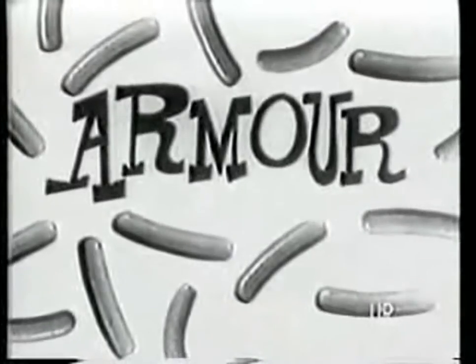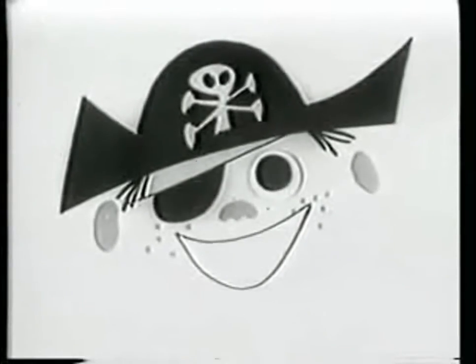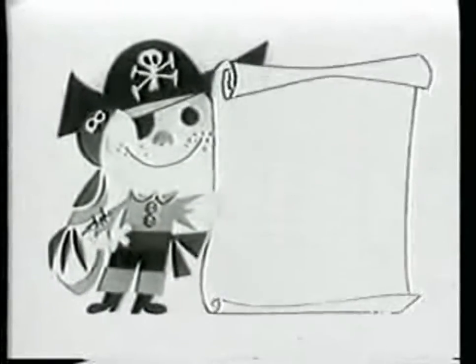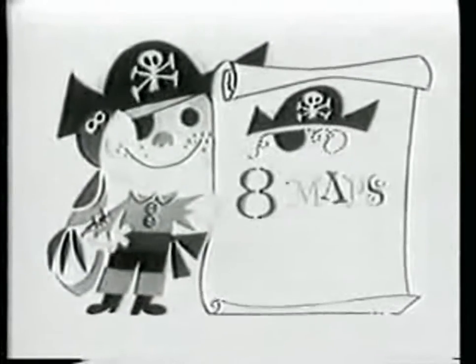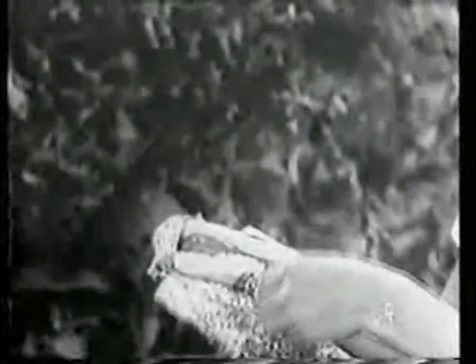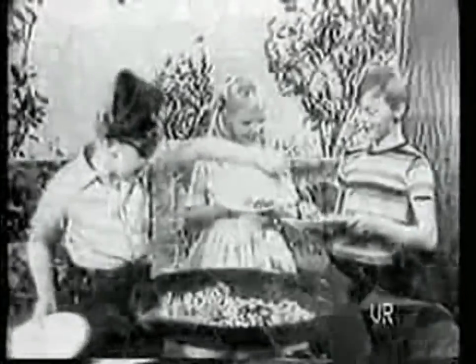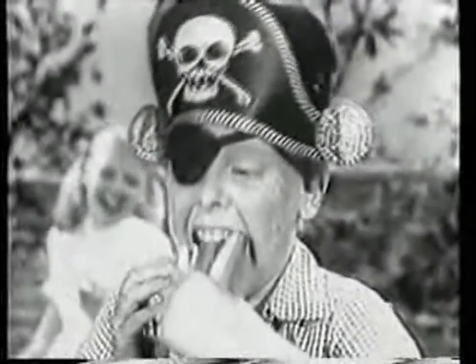Hot diggity dog! Armor Franks ahoy there, mateys! Here's a new hot dog diggity party kid — this time a pirate party. As host, you get a real pirate hat and eyepatch, and there's a treasure map and ring for you. Every member of your crew follows the map to discover their own Armor Star Frank and a nifty pirate ring. Then everybody gathers round and digs into those sizzly, juicy Armor Star Franks — hot dog diggity, are they good!